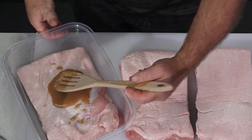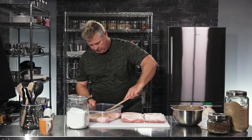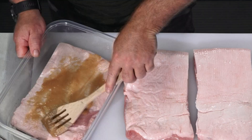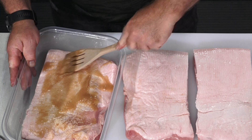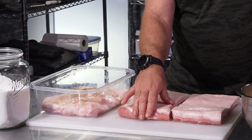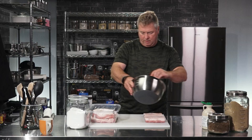This is going to sit in the cure for about a week. What's going to happen is it's going to draw out a lot of the water, and you'll have a lot of liquid in this pot — or in this Tupperware pan. Put the next layer on top.